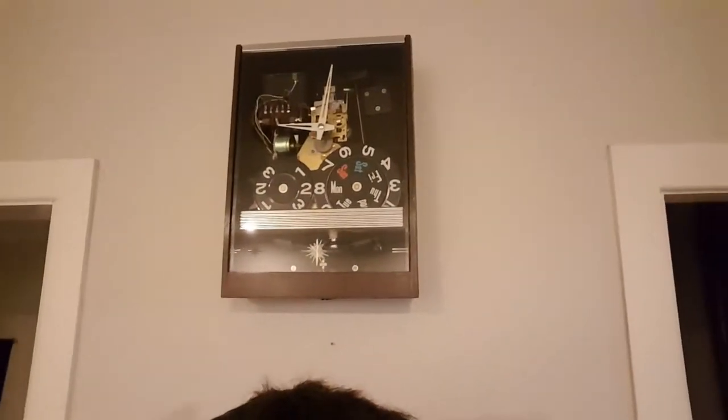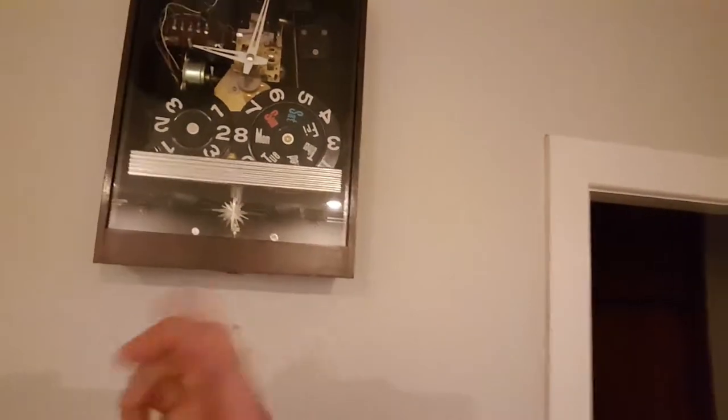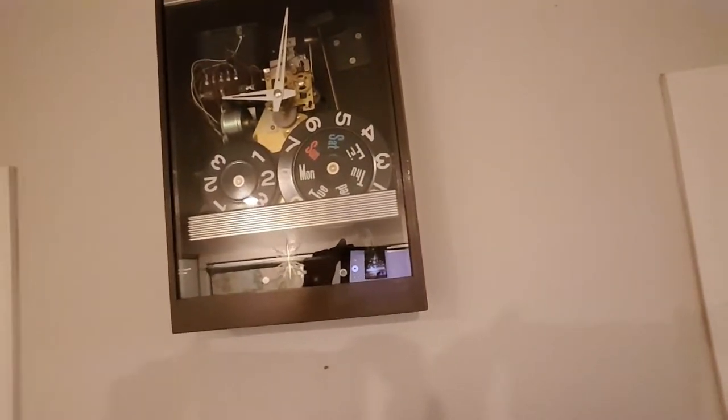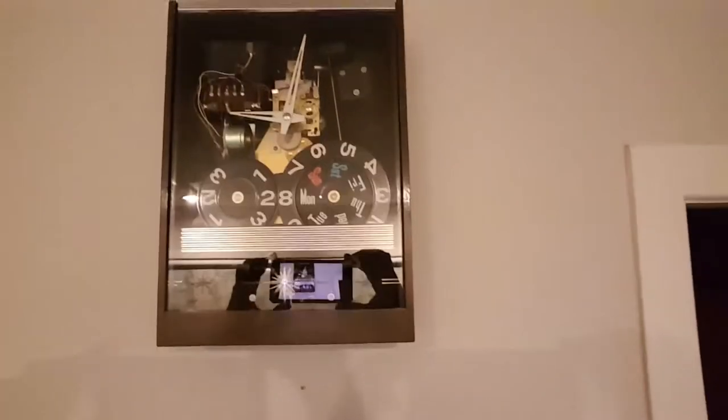I've put the clock up on the wall and got it running. It's been running for a few days now and it was speeding up by a whole day, so by lowering the pendulum I was able to slow it down. It's keeping time pretty well — just a little slow, but ticking along quite well now. I've kept the front face off so I can make any adjustments.